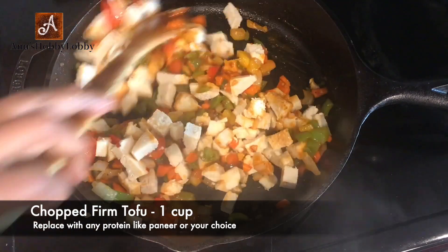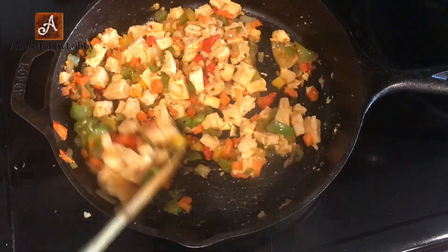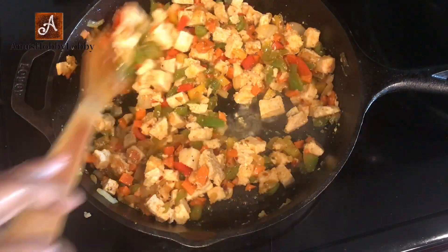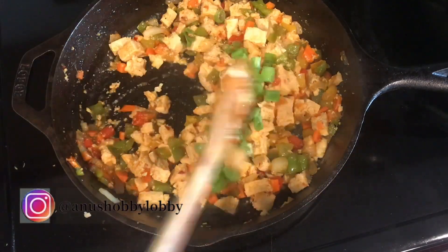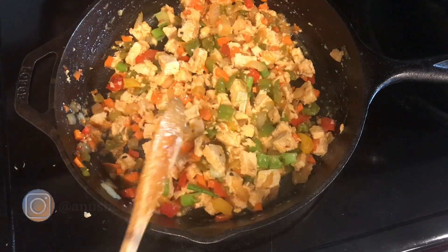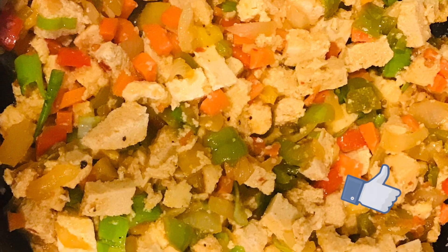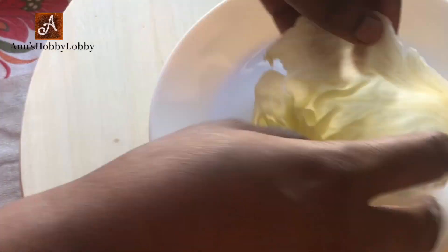I'm also adding chopped tofu here. If you don't have tofu or don't eat it, you can very well add paneer or any protein in its place — this will make a very good filling. At last, garnish with some spring onions and don't forget to add a teaspoon of vinegar as well. Our filling is simple and ready — switch off the flame and make sure you're not overcooking it.